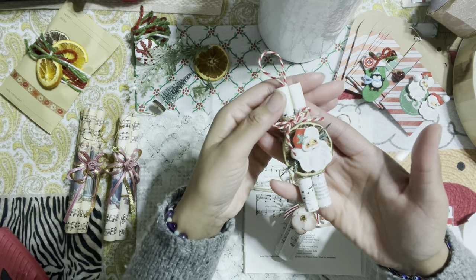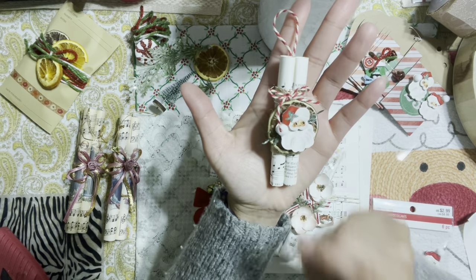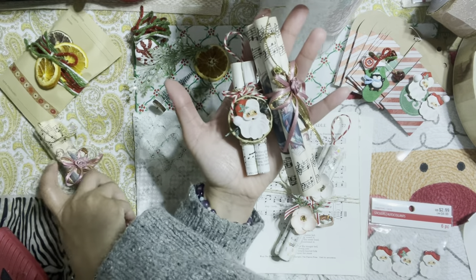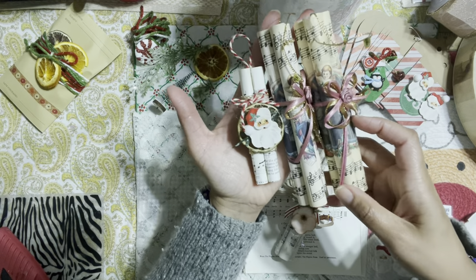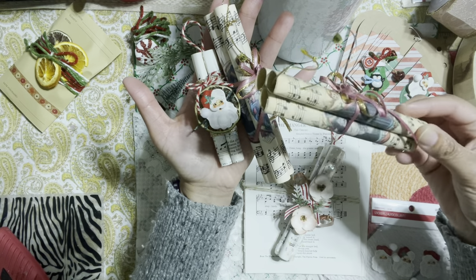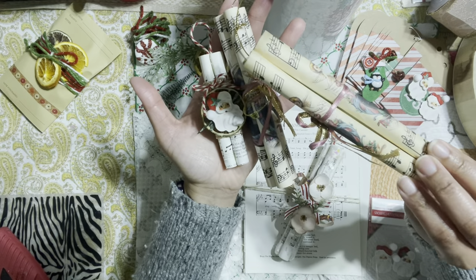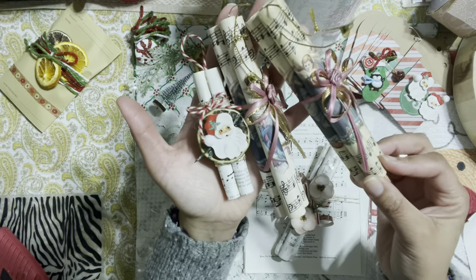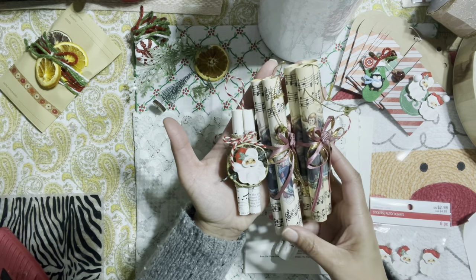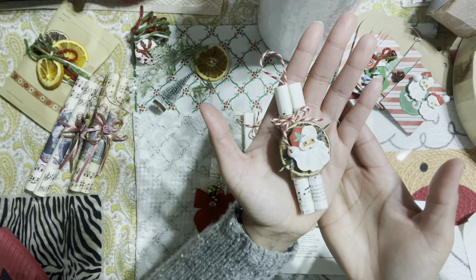These were really fun to create — I just absolutely adore how they look. I got the inspiration to make these from some awesome vintage ornaments that I came across while I was thrift shopping. They used music note sheets on a really simple ornament — they rolled up the paper and bundled it into three little bundles and created this really fun little ornament. I loved it, I thought it was such a brilliant idea.